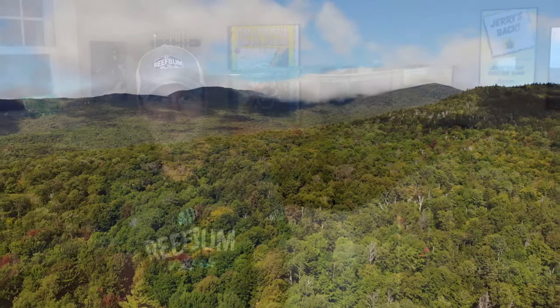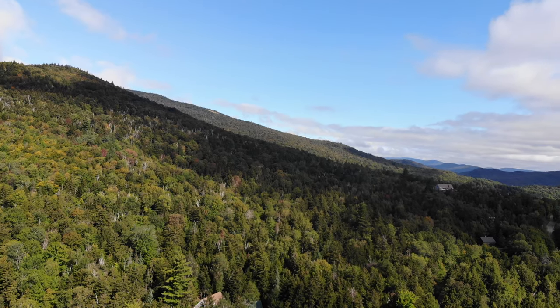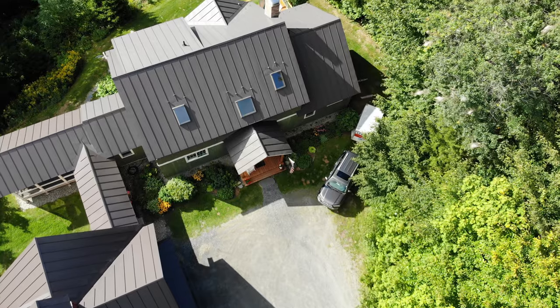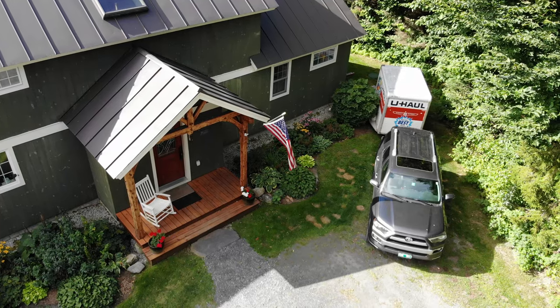Coming up: move-in day for the tank. It was a beautiful September day for move-in day over at my house in Vermont. You can see some of the autumn colors starting to show up, and there's the house and the car with the U-Haul cargo trailer.